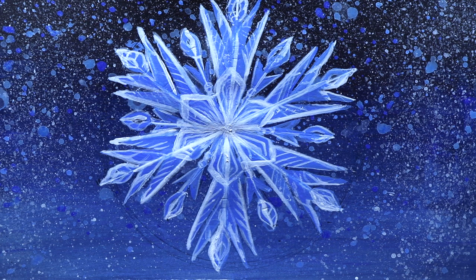Hello my friends! In today's video, I am responding to a viewer's comment where they ask me to show them how to paint a snowflake.